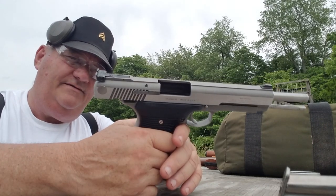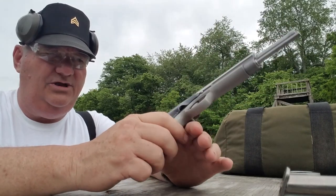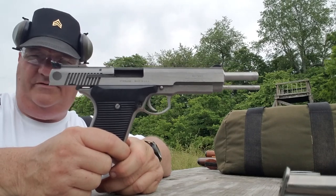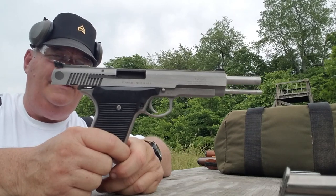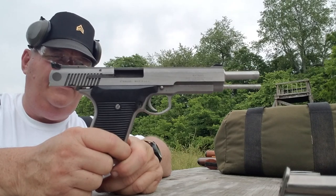Investment cast lower, investment cast upper. It's a pretty well designed gun, to tell you the truth, even though it's what you might call a departure from convention. This particular one is in .30 caliber U.S. carbine caliber, and we're going to shoot it here a little bit.